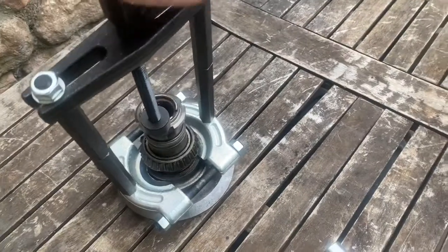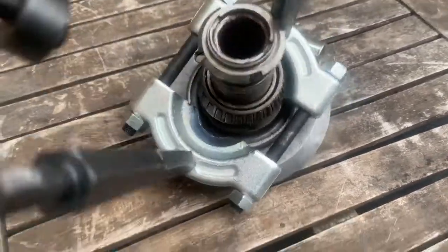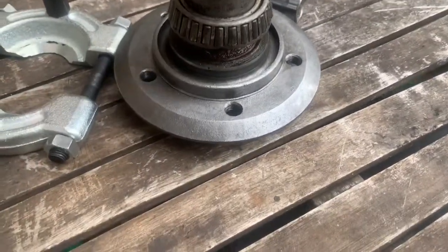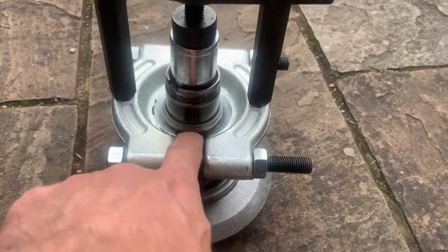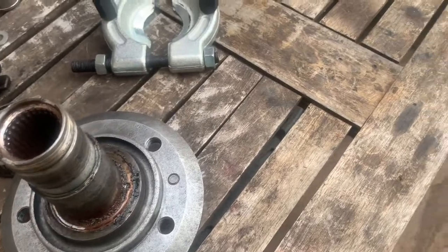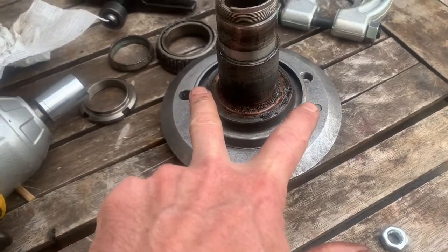That worked a treat. Now we should get that bearing off. The spacer wings aren't usually on that tight, but if you can't get it off you can use the same tool just to whizz it off. That is how you get the tapered bearing off the hub, just using a cheap and cheerful bearing puller that we got from eBay — I'll put a link to where we got this kit from. That pulls the bearing and also the spacer ring off. We can now tidy this up and set about putting the new bearing on.